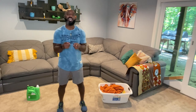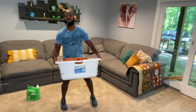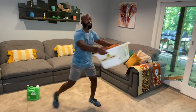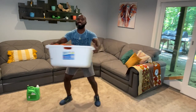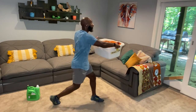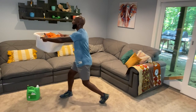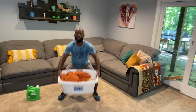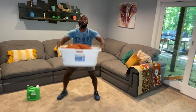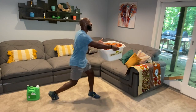Our first exercise is going to be using our laundry basket. Go ahead and pick it up — what we're going to do is a squat to rotation. We're going to do a squat, making sure that we stay back on our heels, and then do a good torso twist pivoting on the opposite foot. Make sure you keep your shoulders back, your chest nice and pronounced, and your weight back on your heels. If you want to lessen some of that weight, go ahead and take some of those clothes out.